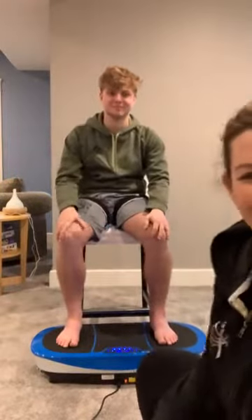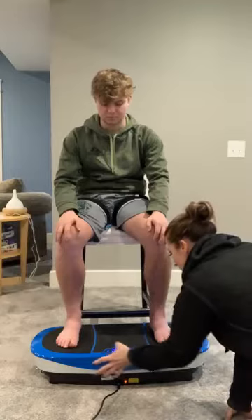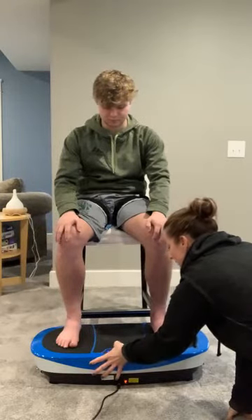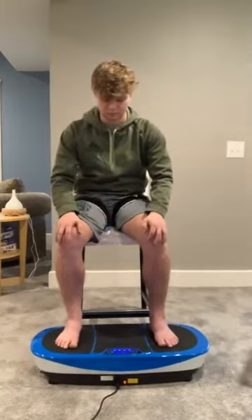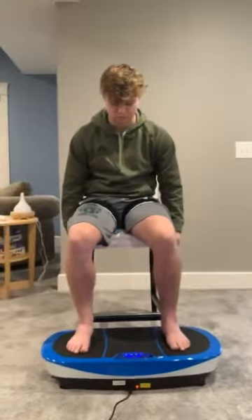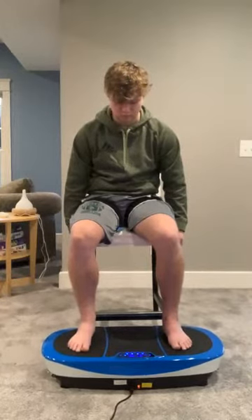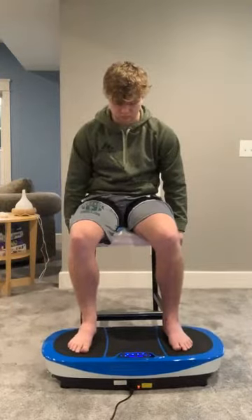So this is Todd, and he's a hard worker. We are going to light up the RumbleX Max and put him on a program that uses all three motors to make his whole body shake, because what we are finding is his Achilles is not allowing him to move very well — that happens over time with scar tissue. The machine is causing 90% of his muscle fibers to contract and relax anywhere from 15 to 50 times per second, depending on how compacted his connective tissue and adhesions are.